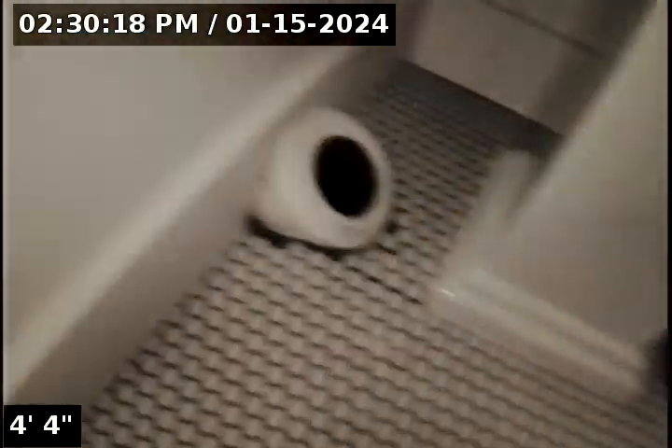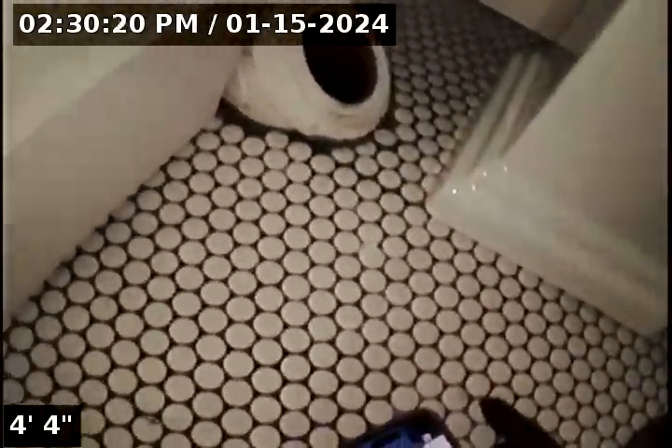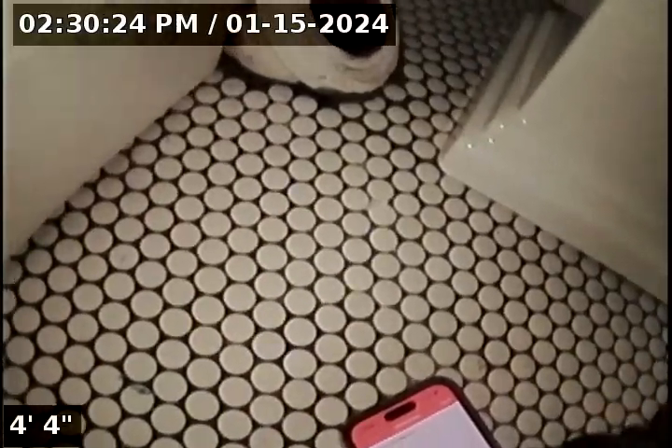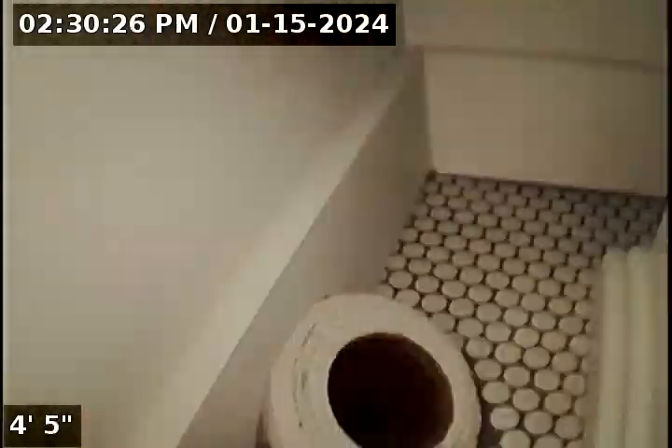I'm here on the north side of the home, inside the basement bathroom. We've located a four-inch cast iron clean out — this is where I'll be accessing the line for inspection. The purpose of this inspection is to determine the overall condition and serviceability of the sewer lateral for this property to the city main.